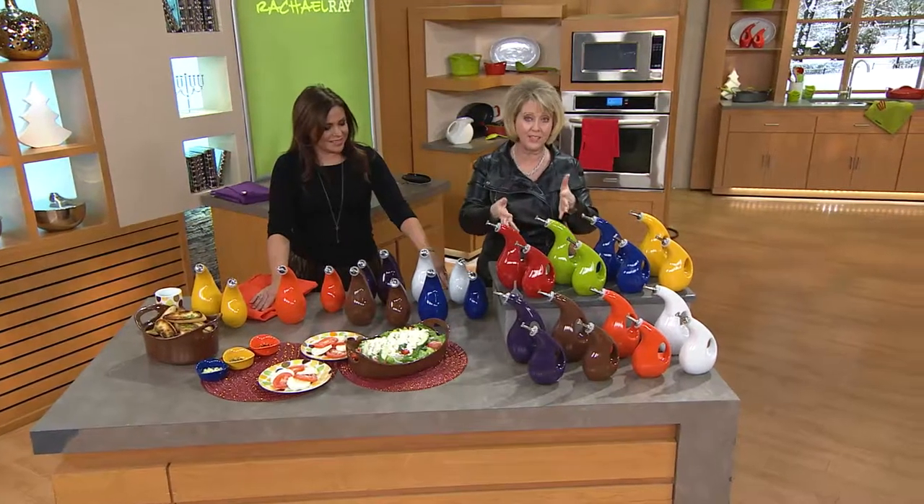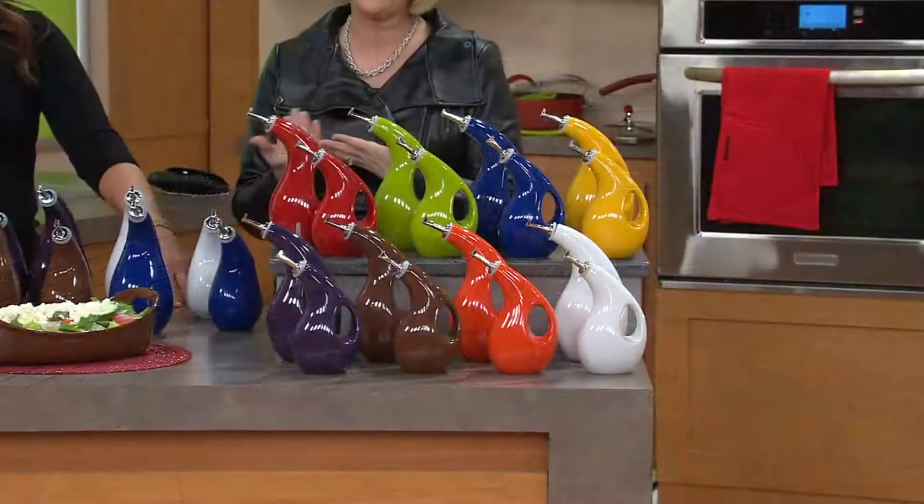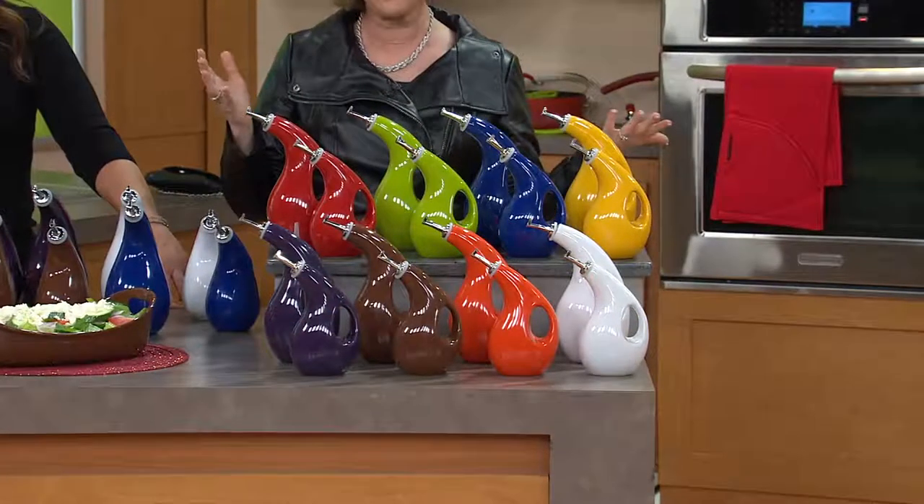We've sold tens of thousands of these oil and vinegar containers, but the fact is, for her to hear how you love to use them makes everything worth it.